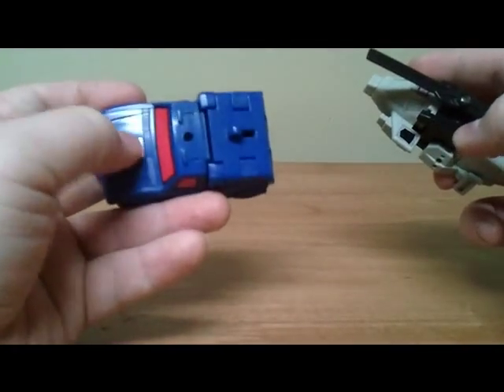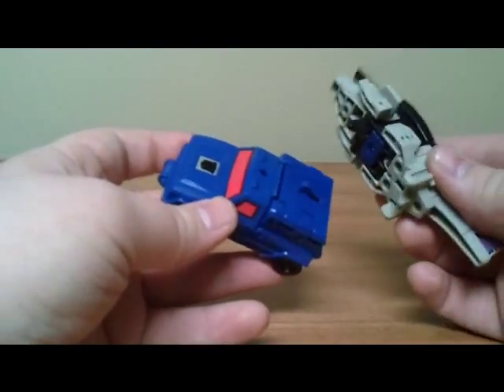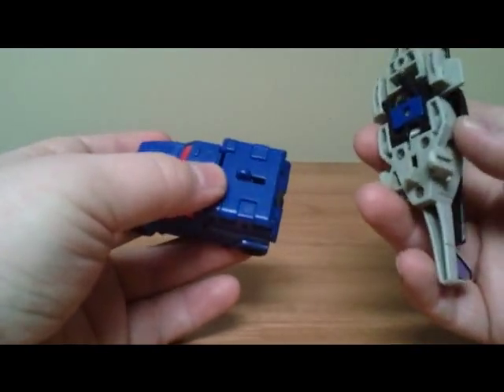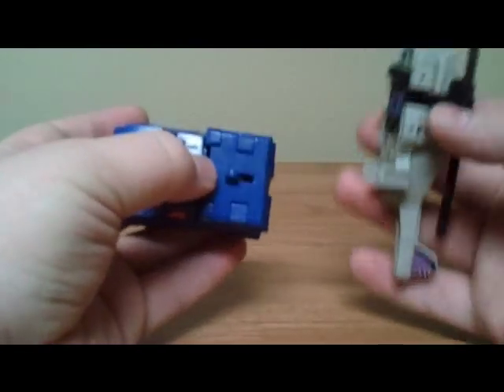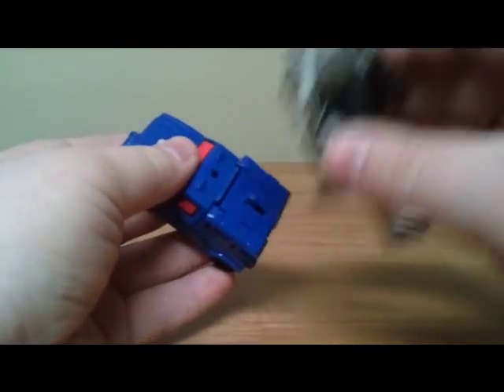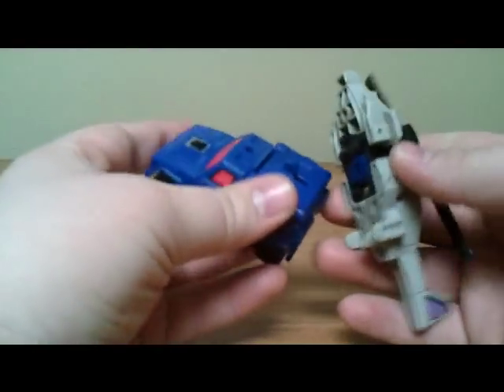The way Battle Trap works is it's all a spring-loaded kind of gimmick. I'm going to do it in slow first and describe how it works, and then I'll put it all together and show how it works as a whole.